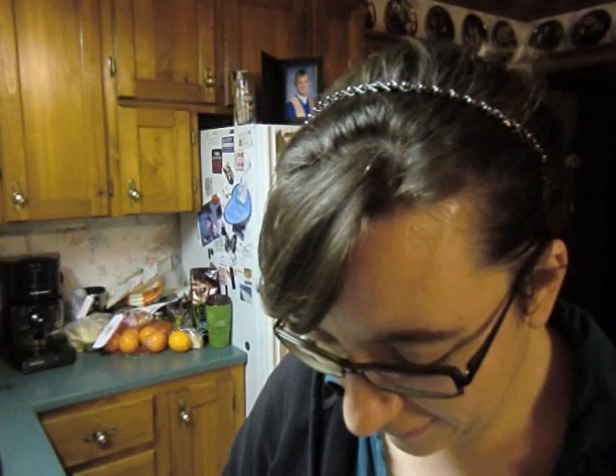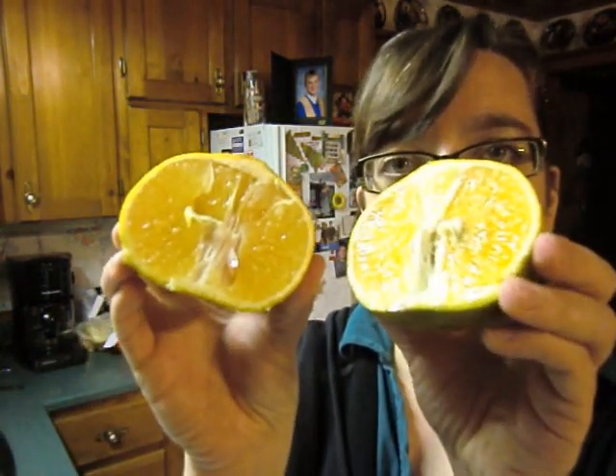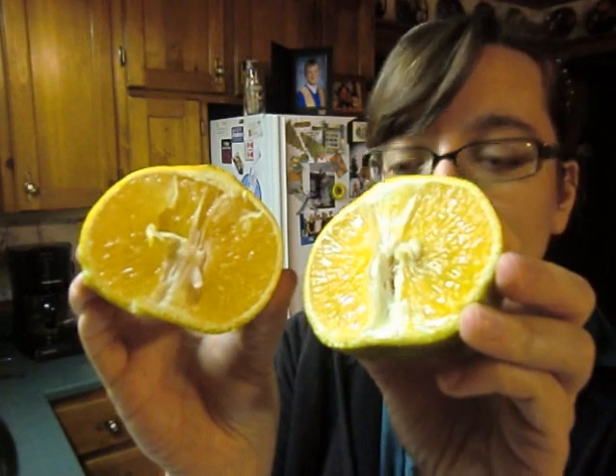So I'm going to cut it now. Oh yeah — slicing through that baby! Okay, it just looks like an orange, folks. There's the inside.